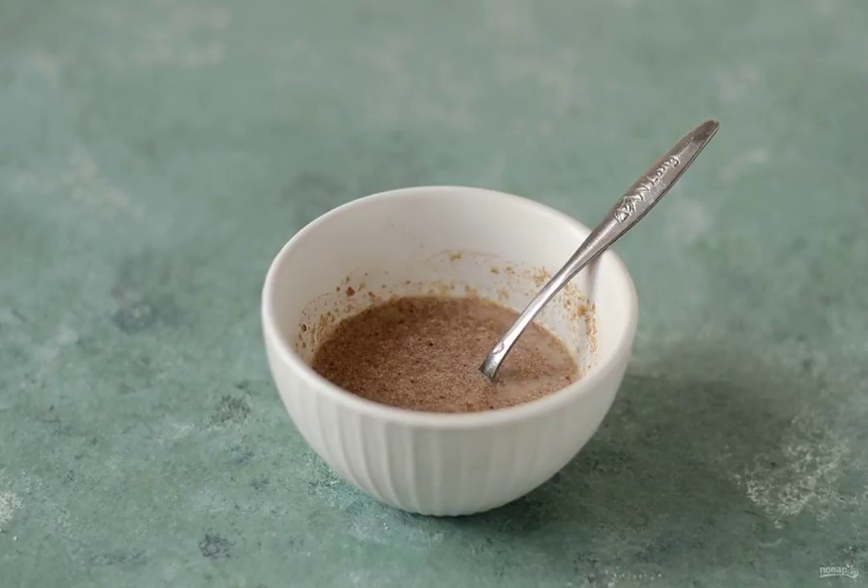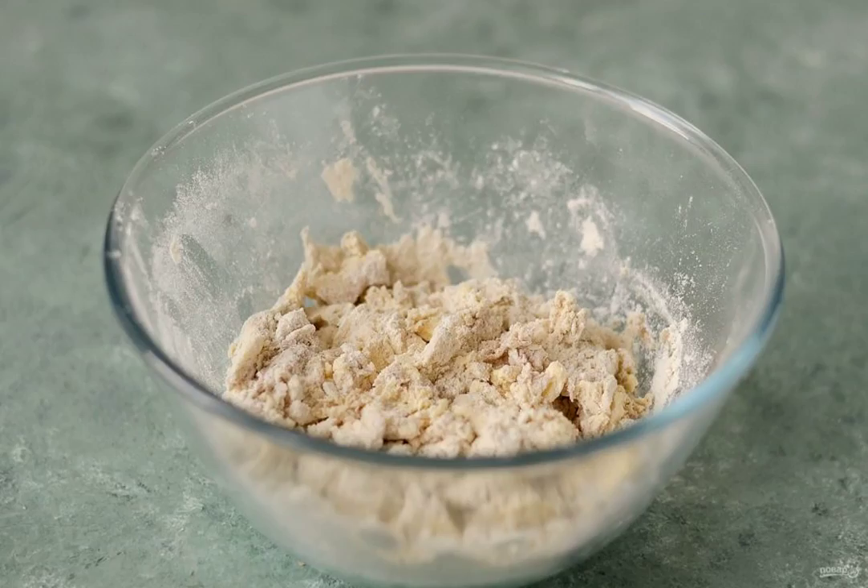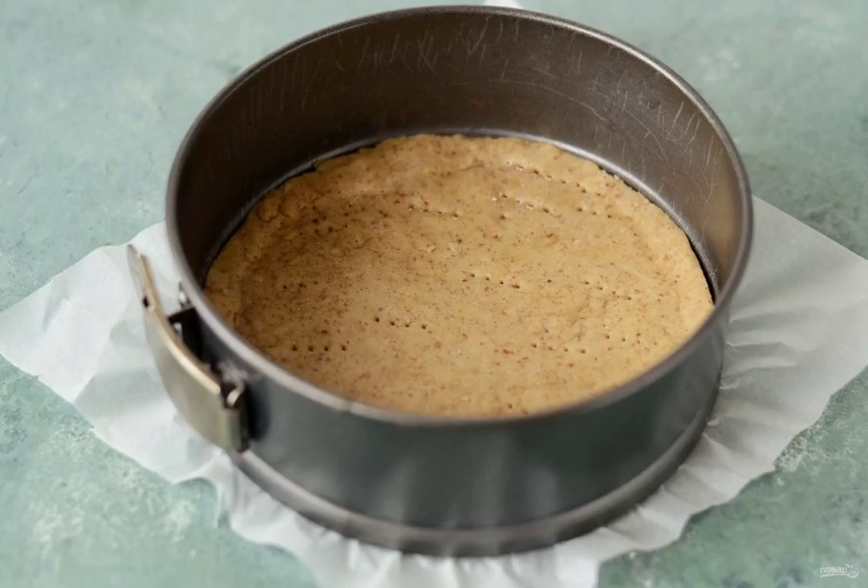Grind the flax seeds in a coffee grinder, add warm water, and stir. In a large bowl, combine the margarine, flour, baking powder, and flax seeds. Place the dough in a baking dish and bake the cake for 10 minutes at a temperature of 180 degrees.